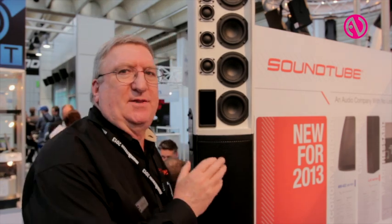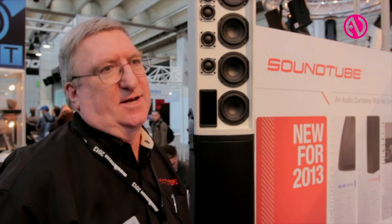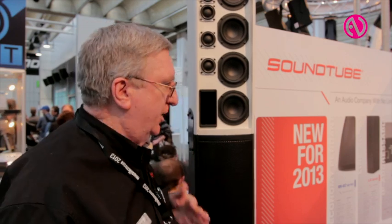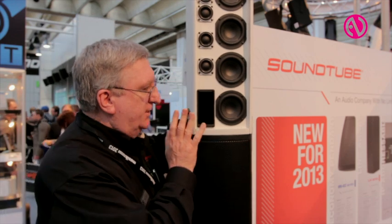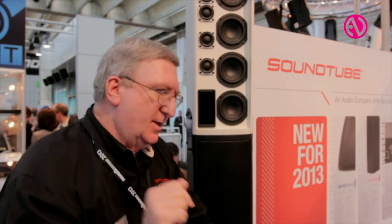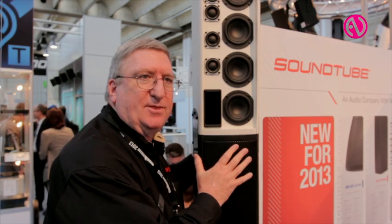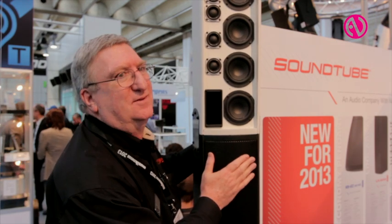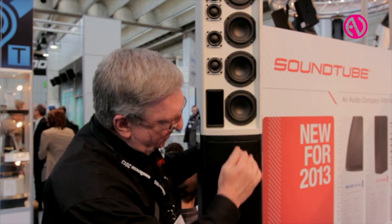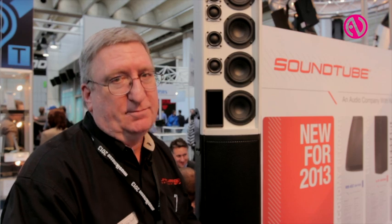Now a lot of people think this is the bass box — no, it is a low frequency design element. The reason for it is that the main array has a dispersion of 40 degrees by 120 degrees, but we only control bass down to about 500 hertz. When we add this low frequency design element, we add eight more woofers and this controls the bass down to 250 hertz. Pretty cool.